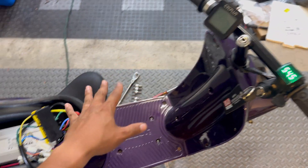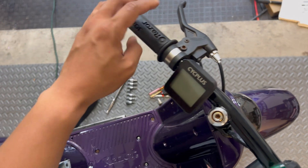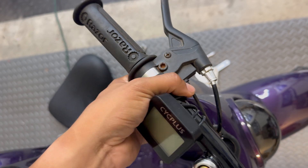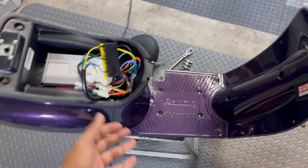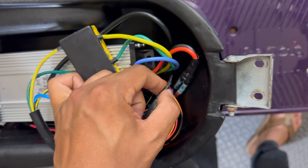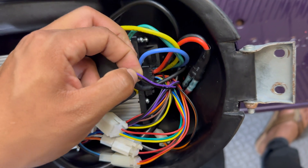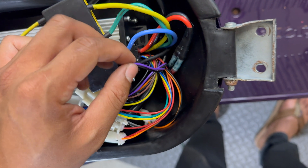Most Razors — the MX 650s, MX 500s, even the Razor Pocket Mods and their go-karts — come with a signal switch that communicates to the original controller when to cut power when you apply the brakes. I wanted to have that feature since this scooter is going to a nine-year-old girl; I want to make sure she has all the stopping power needed. This wire goes straight to the brake lever and is hooked up to the brake signal switch on this controller — purple and black is what's common for these Vever-type controllers.